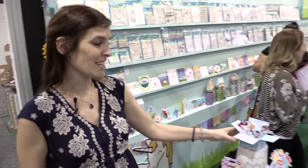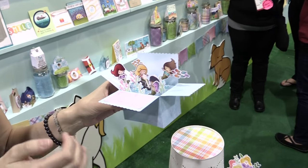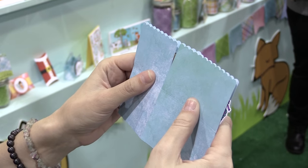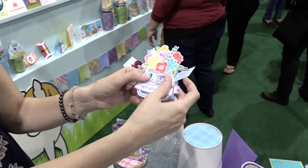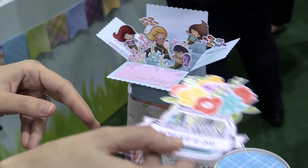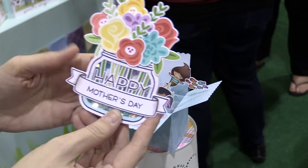So I wanted to show you guys some more samples using all of these fun new products. We've added acetate strips to the back of these, so they really look like they're exploding out of the box. When you close it you can still fit it in the envelope, but then it opens and everything is exploding out, which is so cool. And this is one where I've combined Fab Flowers and the How You Bean jellybean jar, and I made it into a shaker with that die and put blue sequins in for water — it's such a pretty Mother's Day card.